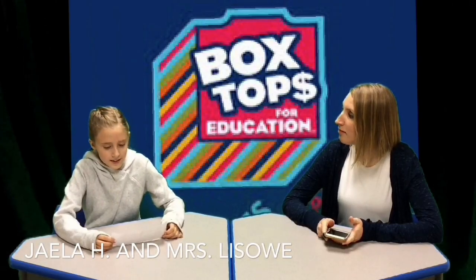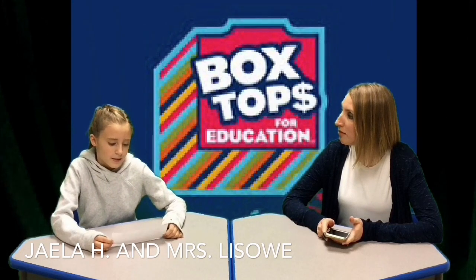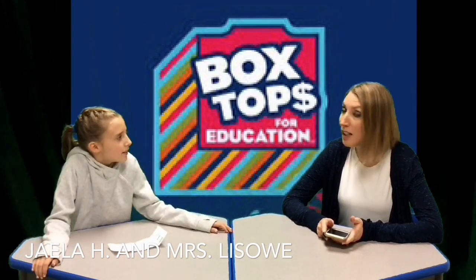Could you tell us what we need to know about the transition of the box top from cutting them out to electronically turning them in? Absolutely, Jayla.